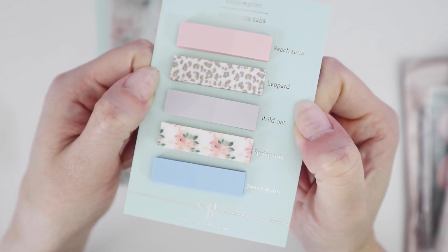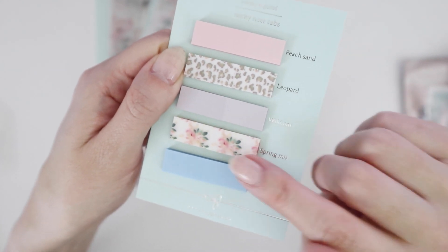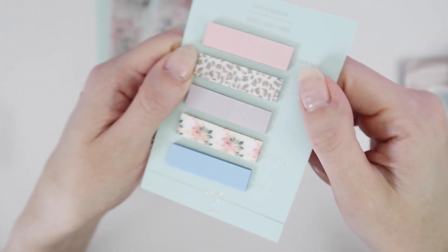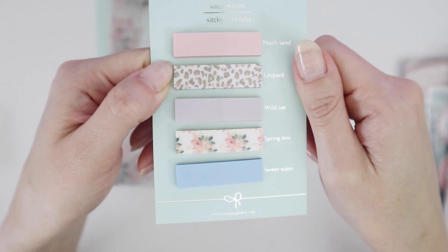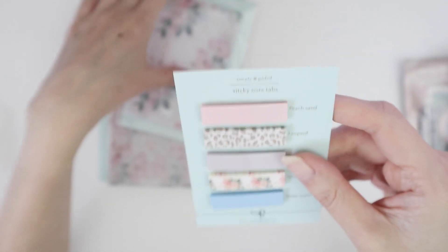Different colors — the last one we had was a rainbow with numbers on it. I love that these are clear, but keep in mind if you were to write on these you need to make sure that you're using a permanent marker because gel and ballpoint won't last very long. But I think some people just use them more to mark pages rather than to make notes.